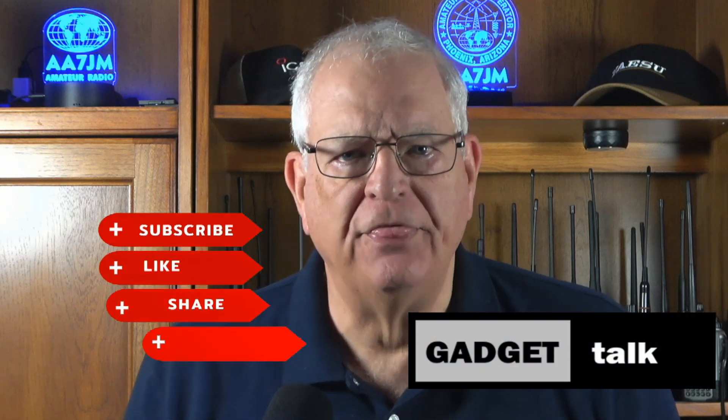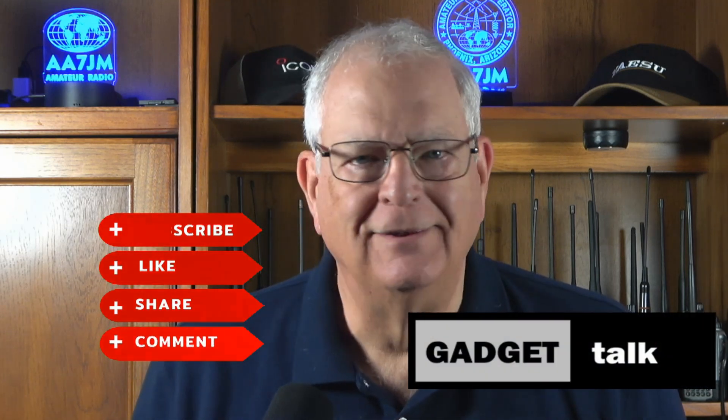If you like videos like this one, click the thumbs up button and subscribe to the Gadget Talk channel if you haven't already. Please consider learning more about becoming a channel member by clicking the Join button, or click the Thanks button to make a one-time contribution to support what we do here.